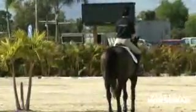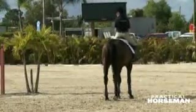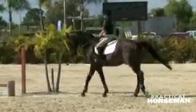Good. Even when he stumbles, you shouldn't feel like you have to go to the neck. Use your stomach, your back, your legs — your base of support — so that you don't need the neck.